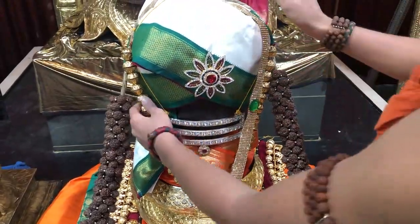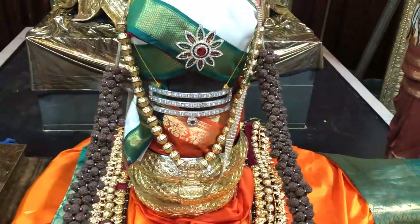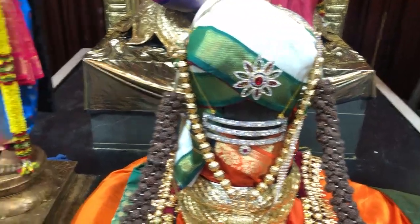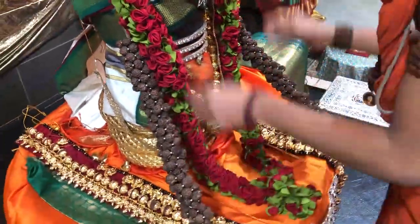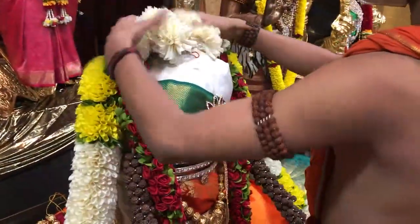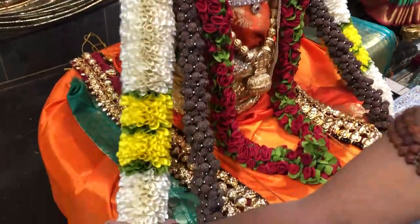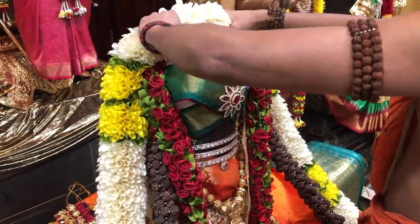Make sure that the Rudraksh is coming above everything — all the kandi mala, the agnu pavitam, everything is coming inside the Rudraksh. Now we'll put the red mala first, put it behind the knot, and then the white mala. Make sure the place where it's tied is coming in front so it hides all the knots. Make sure it is coming above the v-shall, and on both sides and the top — if you do this, all the knots and everything will be covered.